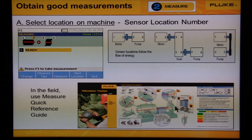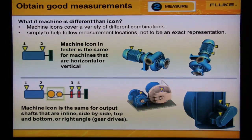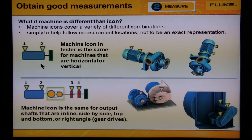Use the quick reference guide to help make correct measurements while in the field. Sometimes the machine icon on the tester looks different than your machine. The machine icon is simply a guide to help you select the bearing locations for your measurements. We might show a horizontal machine that represents both a horizontal and a vertical machine, or for a belt-driven machine, we might show the motor, belt, and fan in one line, where in reality the motor and fan or pump are side by side or on top of each other.